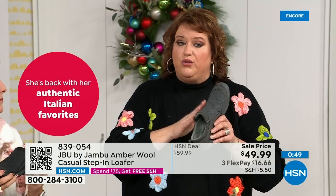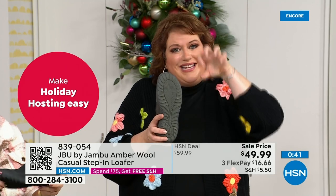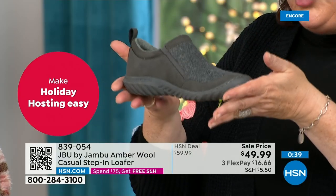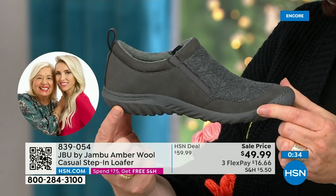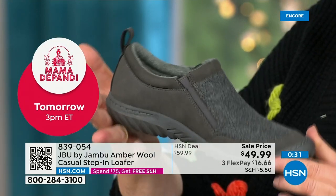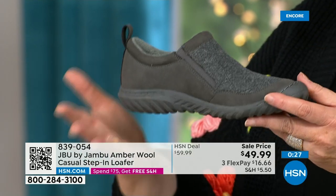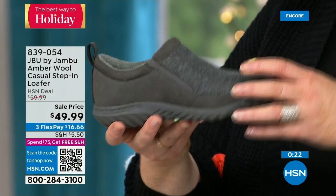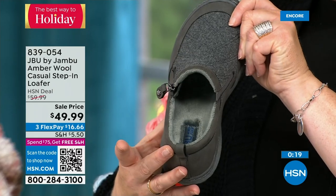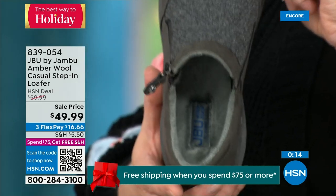The patented outsole — All Terra traction — is so well balanced. Look at how rugged the bottom is; it really supports your overall foot. As we walk, shock radiates up the leg, calf, knee, and hip. The memory foam shock absorber inside is key, and the micro terry makes it so soft and comfortable.